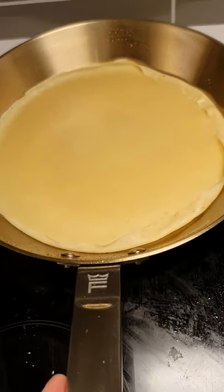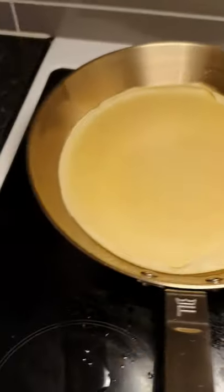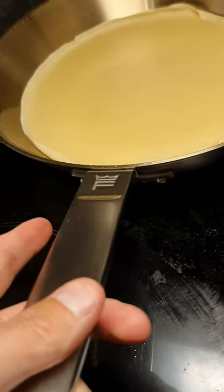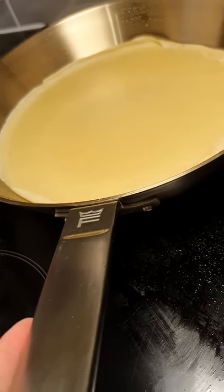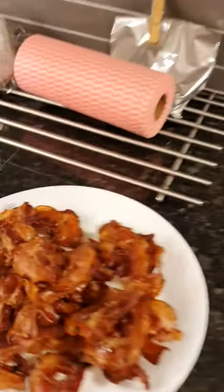Look at that, it's amazing this pan. It's just my son complaining a little bit — he likes bacon too. He loves bacon, bacon every day.